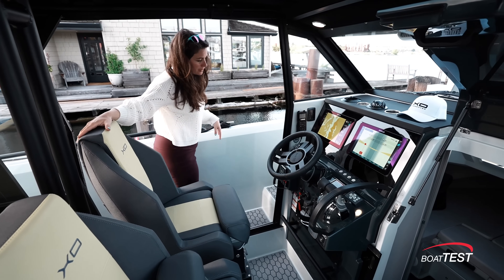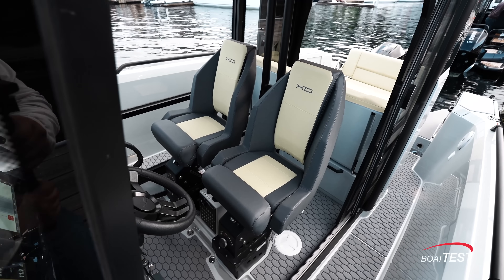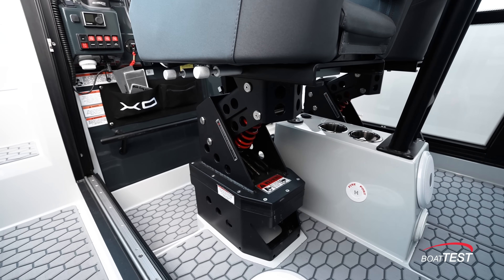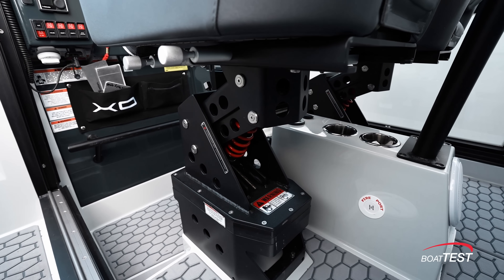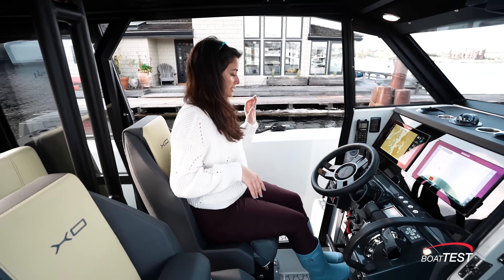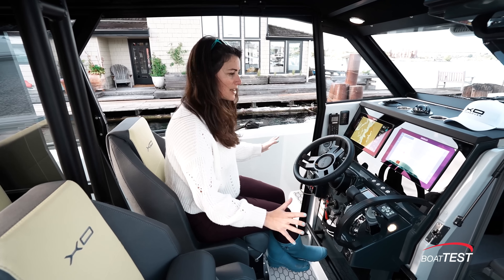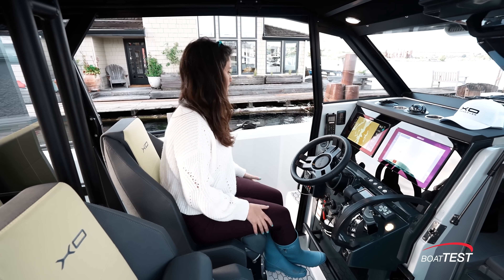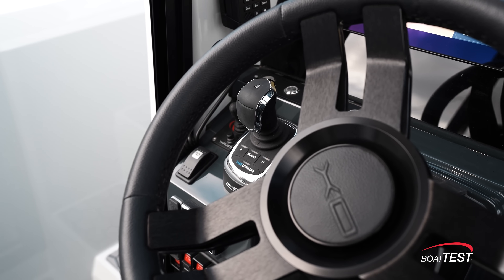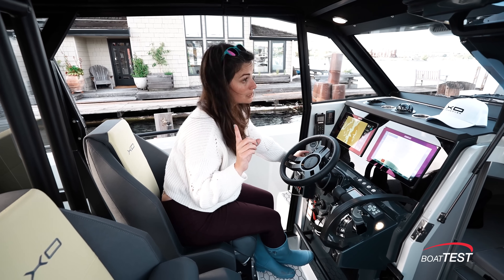She has super cool shock absorbing seats so we can run through any kind of chop you can throw at her and be very comfortable. I'm gonna put my feet on this little footrest here and take a look at all of the systems I have access to at the helm. She has an Optimus joystick that's gonna control those engines on the back and help me out. She's got a bow thruster — it's a loud one.